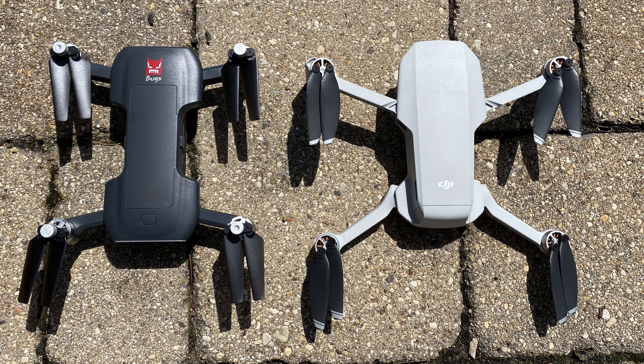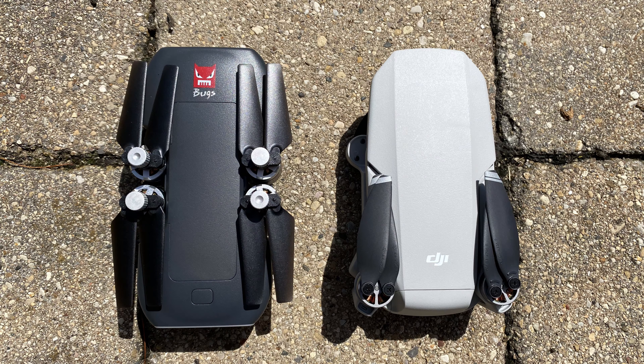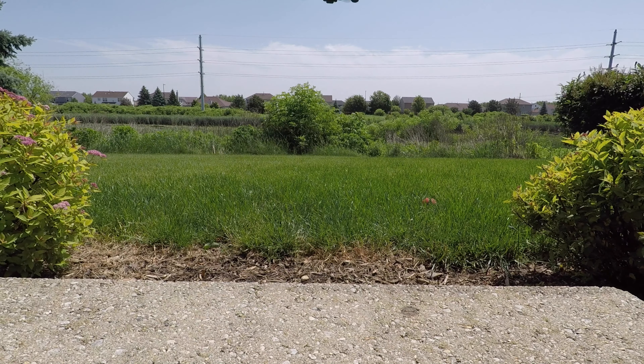Now MJX would love for you to believe that this can compete with the $400 Mavic Mini. This drone, checking in at about $150, isn't in the same class as the DJI Mavic Mini. Now that doesn't mean it's a bad drone — this thing is awesome. This is an excellent drone for beginners, and I'm going to tell you why. Stay tuned.